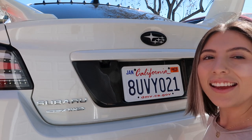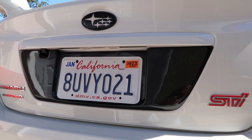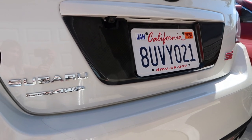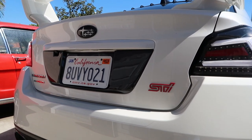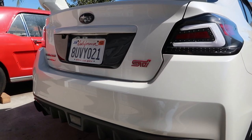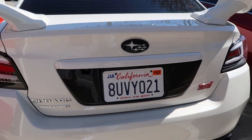I think it looks really good. I wonder how it's going to look at night with my lights — I feel like it's going to look good. Overall I think it looks really well. I feel like it makes the rear look much more aggressive since I have the black Subiespeed tail lights and the gurney flap and my roof is wrapped black, so it just makes it look so much better.